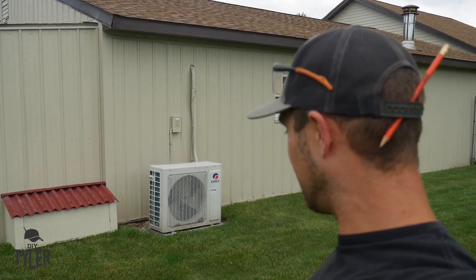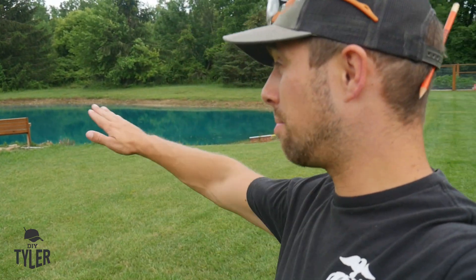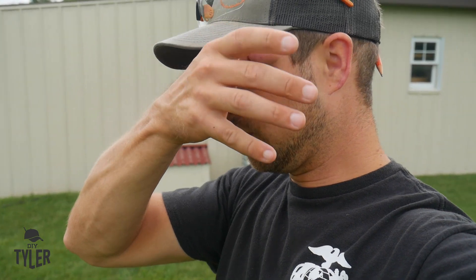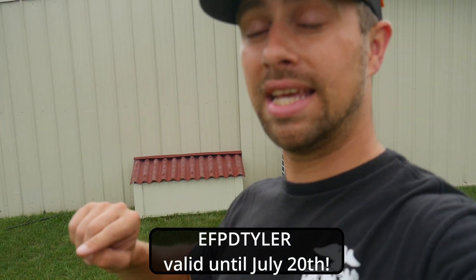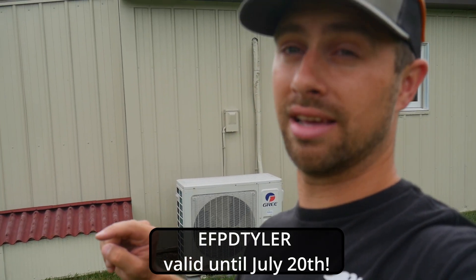The pump is running in there off of the EcoFlow battery, and as you can see out here in the pond, we're bubbling away. The pond is looking so much better after cutting the weeds, putting a little chemical in this year, and running that aerator pump. Remember, use code EFPD Tyler to save on EcoFlow stuff on Prime Day. I'm DIY Tyler — you guys have a good one!